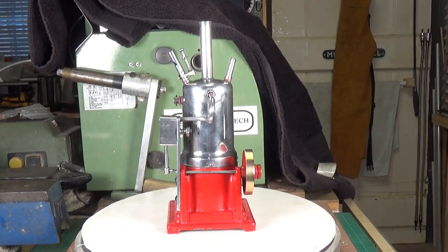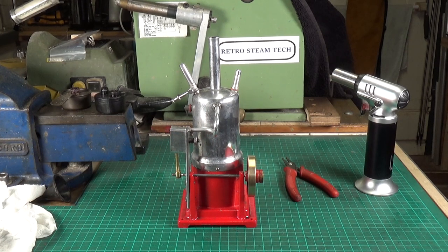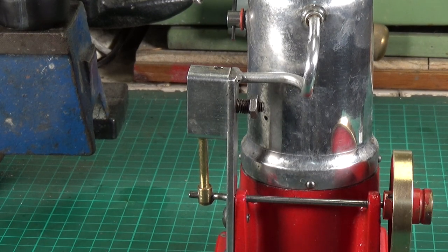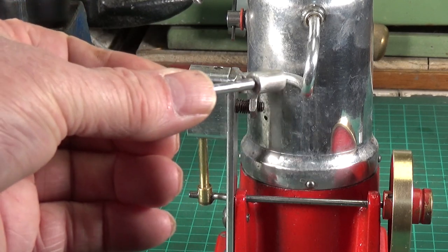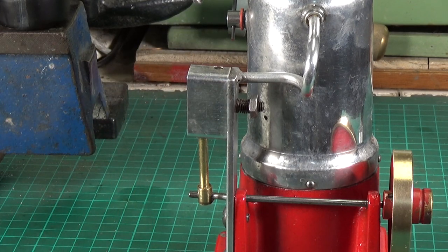Let's get the burner on it and some water in it. This has been an absolute right bugger to get running on steam — there are all sorts of issues with the cylinder, piston, and conrod. The conrod is now a different colour to what it was originally — in fact I've made a completely new piston and conrod. I could not get it to run with the original — well, I got it to run just barely but it needed an awful lot of pressure. I think what was happening was the piston was expanding more than the cylinder when hot, and it was binding.